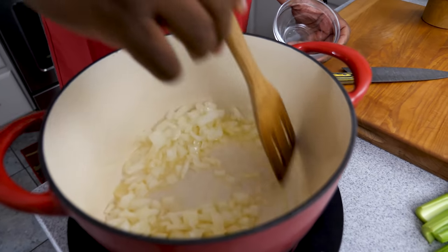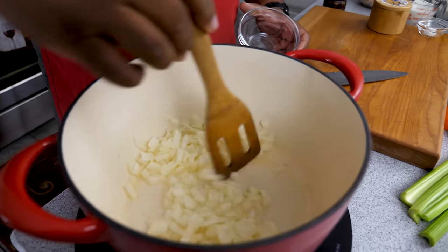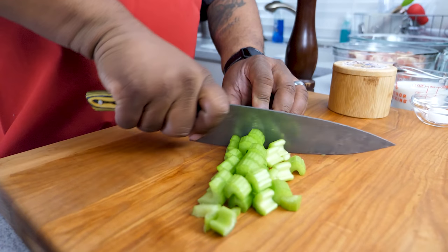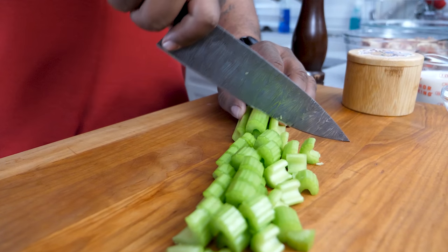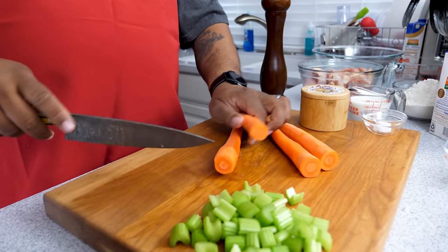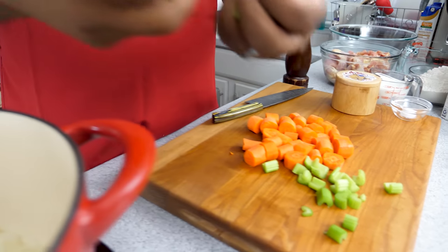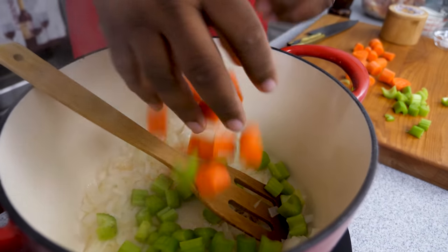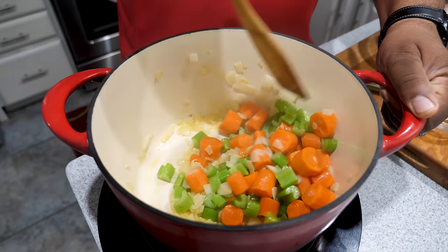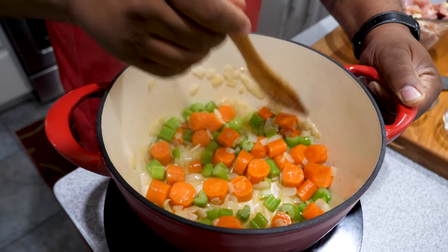While we're sautéing the onions, we're going to chop the celery and carrots. I don't dice these the same way as the onions — you can cut them a little bigger. Now I'm going to add the rest of the veggies. This has been going about three minutes — look at how the onions have broken down, coated with butter and steaming up nicely.